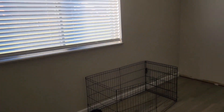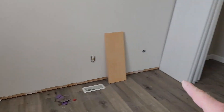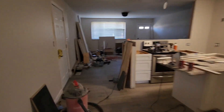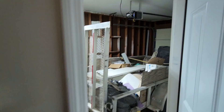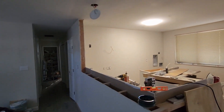Coming over here to the back room, nothing has really changed. Some baseboards are done, I need more baseboards, but this room is pretty much done so I'm not too worried about that. I did put in a garage door opener — there it is.